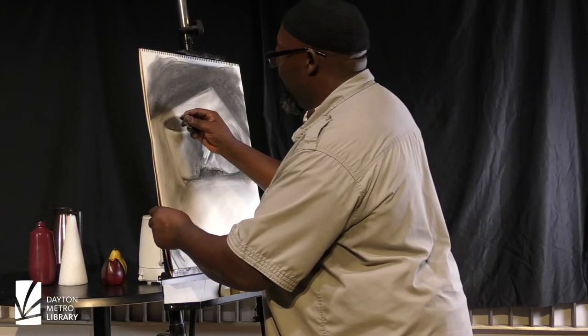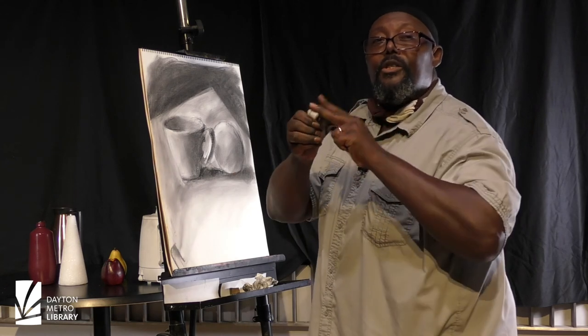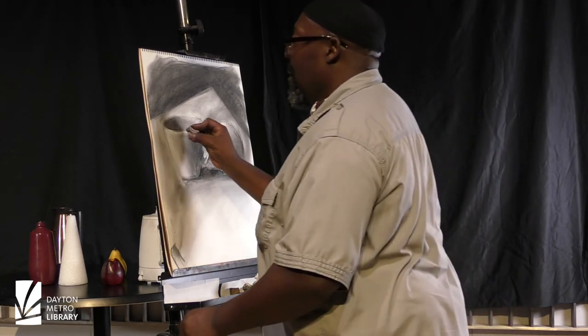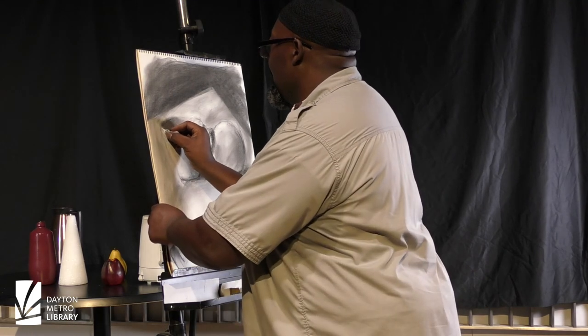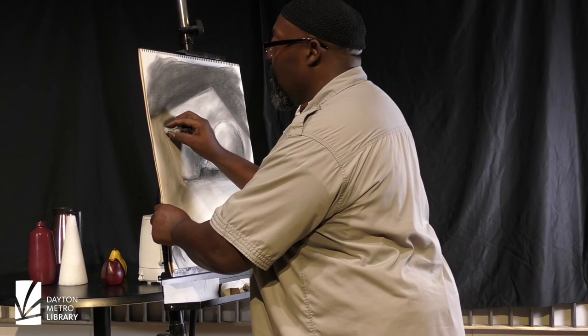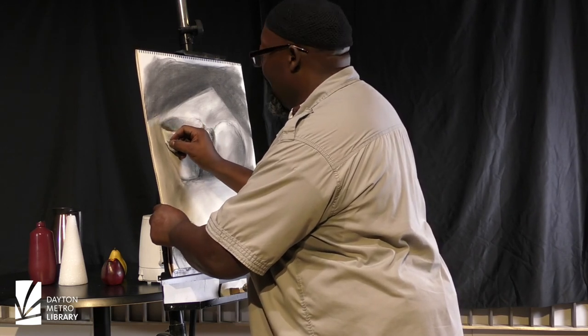The very last thing I will do is take my kneadable eraser, shape it to the edges that I need, and begin to pull some of the charcoal out of those extreme highlight areas.